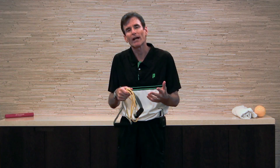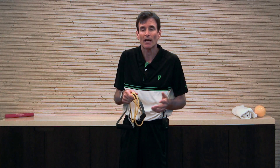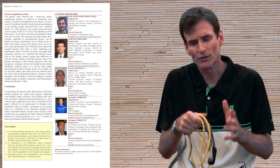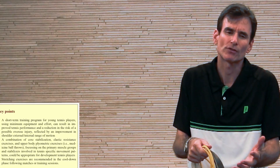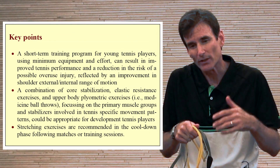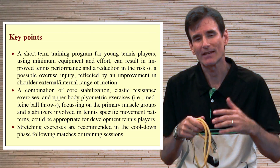By doing this, we actually found that we had a functional performance measurement. As many of you may be aware, there are prior studies that showed strengthening the shoulder does lead to improvements in serving velocity. This is a particularly important study by Jaime showing that using TheraBand and a series of core exercises actually led to an improvement in serving velocity.